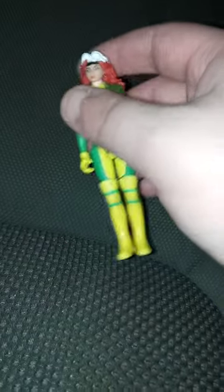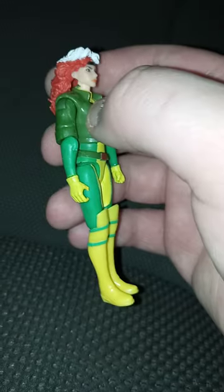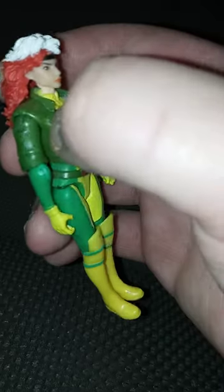There's the back — she has a lot of articulation. She kind of has that weird WWE action figure articulation, and that's what it kind of reminds me of a little bit.